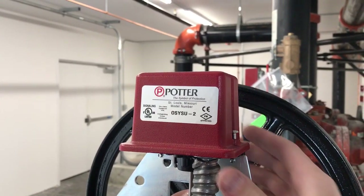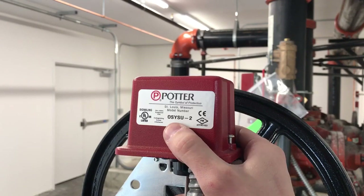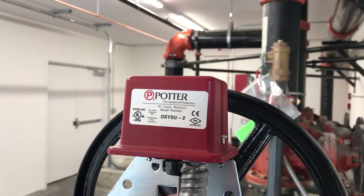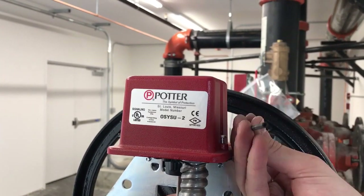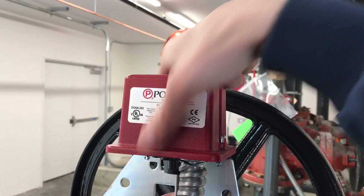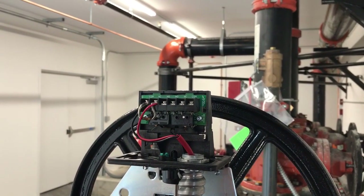Alright guys, I'm going to show you how to adjust this OSY switch. It's the OSY SU-2. I use this key to open it. Loosen these screws and get that cover off.